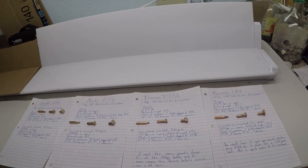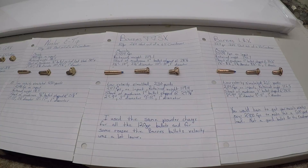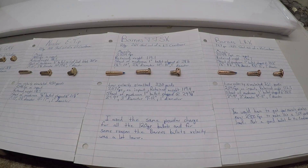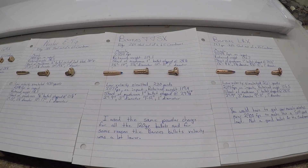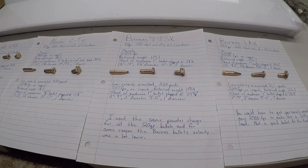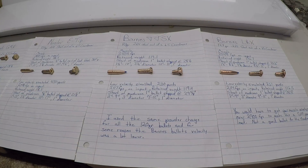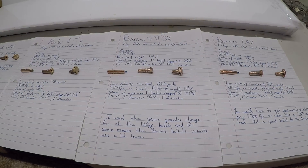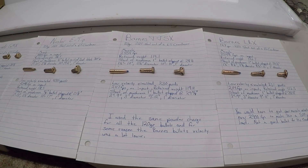Then we come to the Barnes TTSX. Same powder charge, same grain weight bullet — but I only got 2,554 feet per second, all shot out of the same rifle using the same brass, primer, and powder, yet drastically less velocity. Its retained weight was 119.1 grains. The start of that mushroom was about 1 inch into the ballistics gelatin and the bullet stopped at 28 and a quarter inches. From 1.5 to 10 inches, roughly a 3 and a quarter inch diameter permanent wound cavity; from 10 to 13 inches, roughly a 1-inch permanent wound cavity diameter.